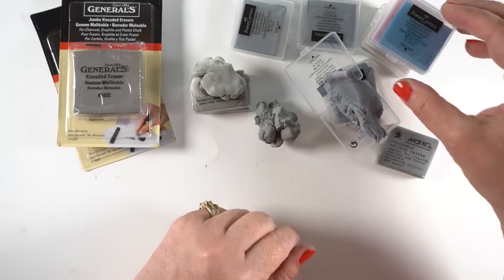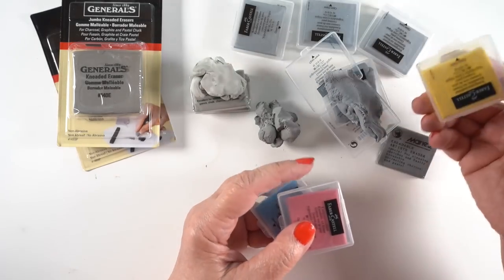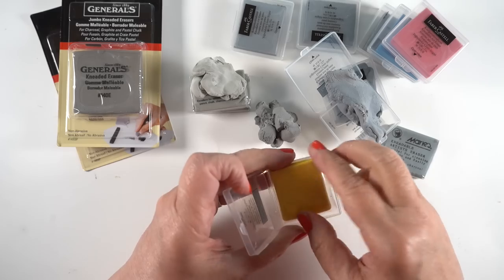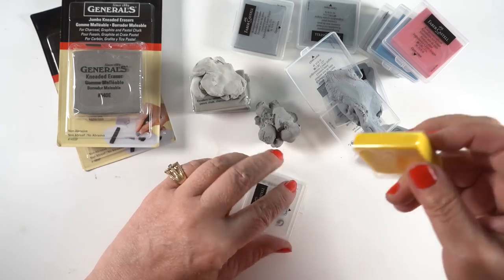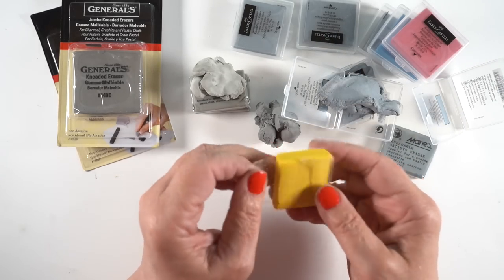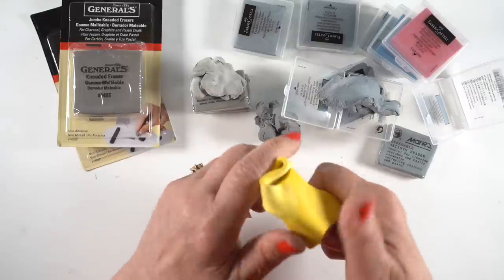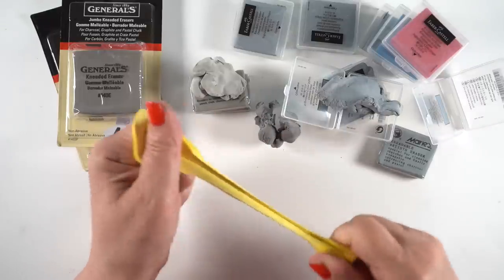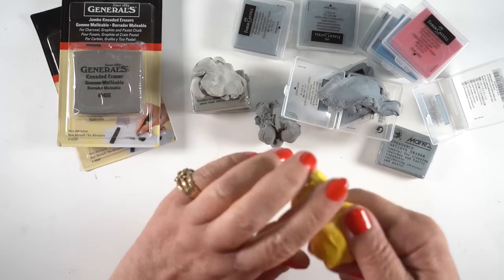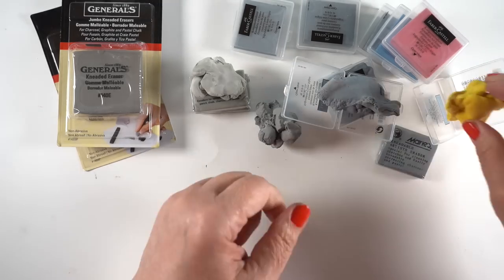I decided to try one of the colored Faber-Castell erasers — I hadn't experienced colored ones before, and of course had to try the yellow. The package is the same and the plastic comes off just as easily. The whole experience with a colored eraser is the same. I have no idea if they do anything different — maybe it's so art students can keep their supplies separate. But I'm going to make a wild guess that it's eventually going to get dirty and be unsatisfying.